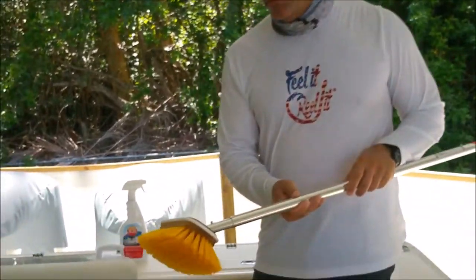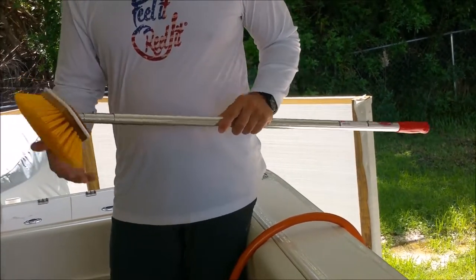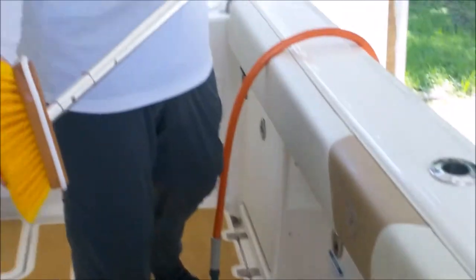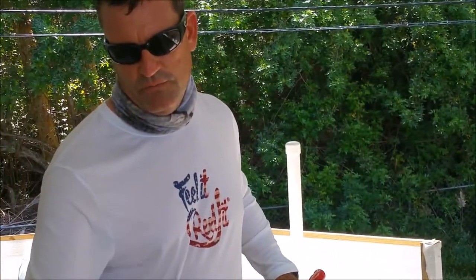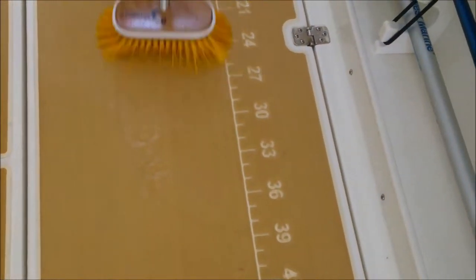What I'm using here is a medium bristle brush from Sure Hold. I really like their products — their brushes seem to do the trick. This is a medium brush, basically for non-skid deck use. I have a soft one as well that I use for the shiny gel coat, but on the sea deck this medium brush is really good because you can get out all the dirt and grime.